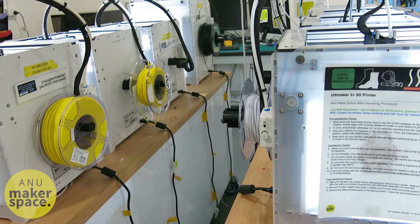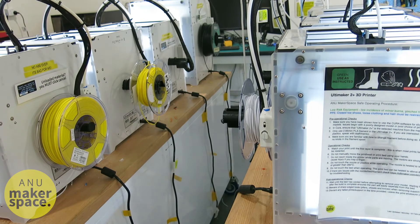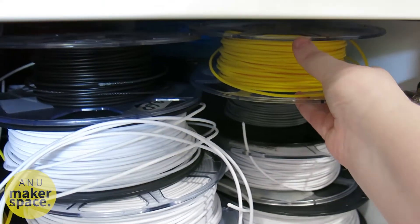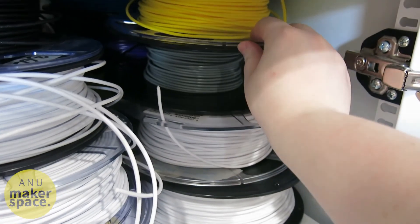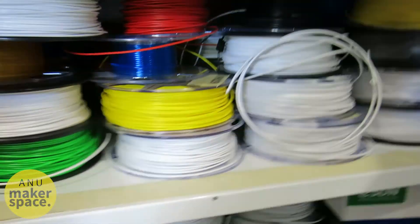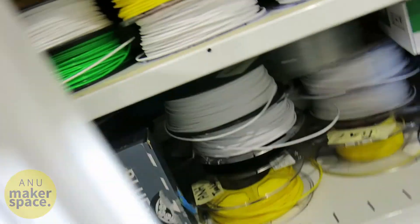If the filament doesn't have a Makerspace sticker on it, it probably belongs to someone, so don't use it. If necessary, swap to a filament that you can use. If you don't know how to swap filament, ask a mentor or a staff member for help, or watch the tutorial video.